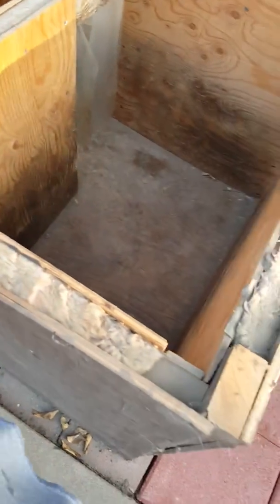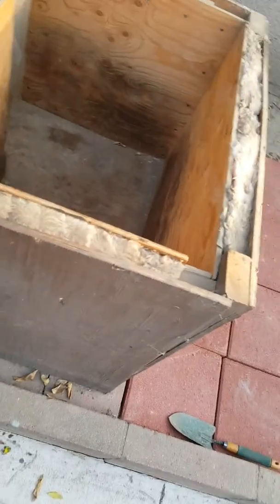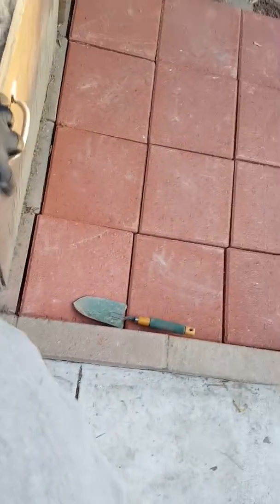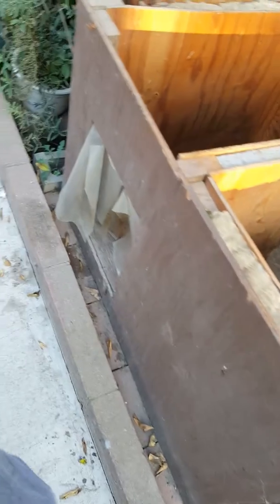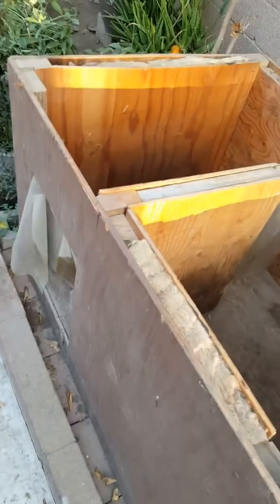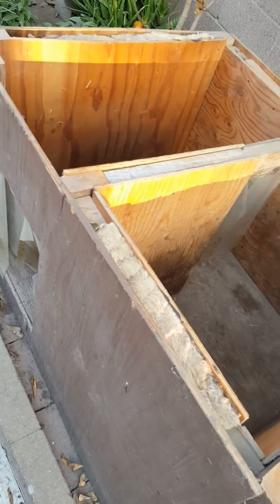I'm gonna take the front and back off, remove the side, and then add more wood. I've got more wood over there. I'll add another roof and get some shingles. I'm trying to repurpose as much wood as I can — all this wood was taken from other projects — but this time I didn't have extra wood, so I went and bought some.